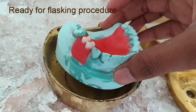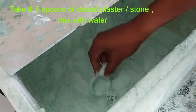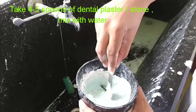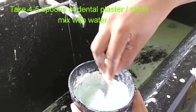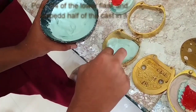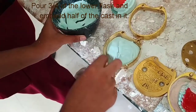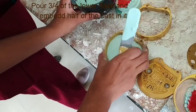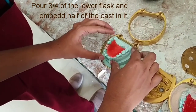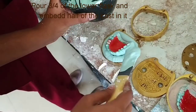Let's begin with the procedure. First we will take the plaster material, as much as is required to fill the lower unit of the flask, mix it with water, and pour it into the lower unit — almost three-quarters full. Now we will put our cast in it so that half of the portion remains open.